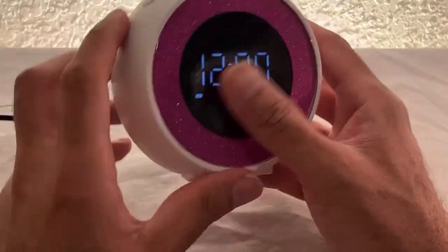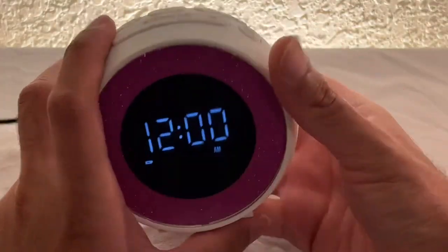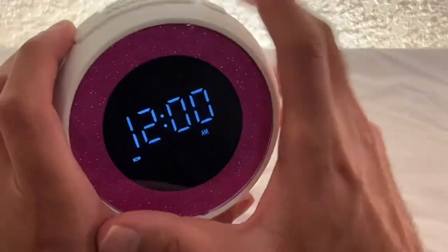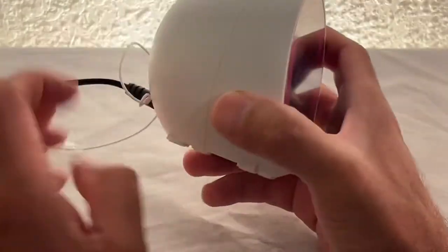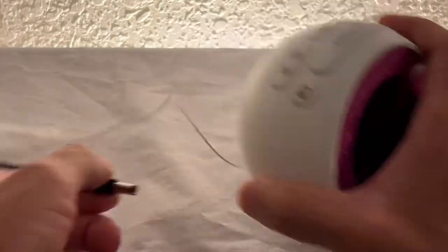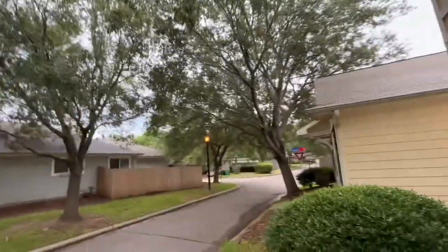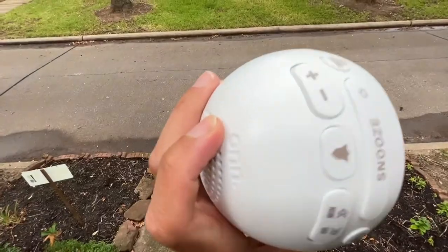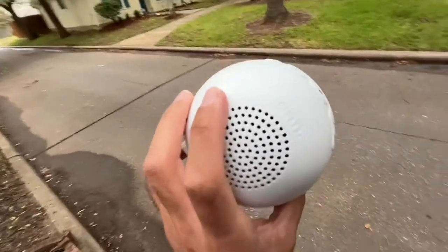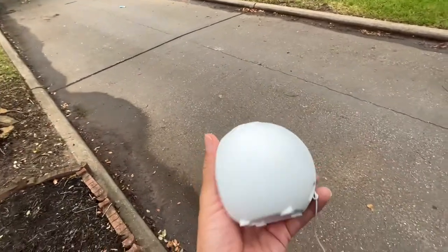Let's go outside and take a look at it in the sun, just for a visual inspection — not that you'd use it outside, this is for indoors only. It is a very cloudy day today with no sunlight, but we can still take a look at how it looks out here.